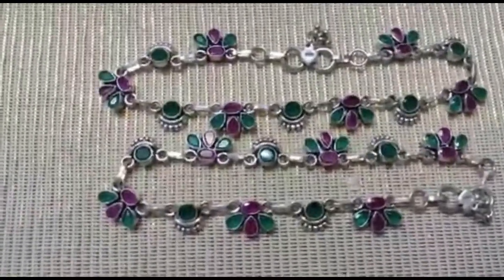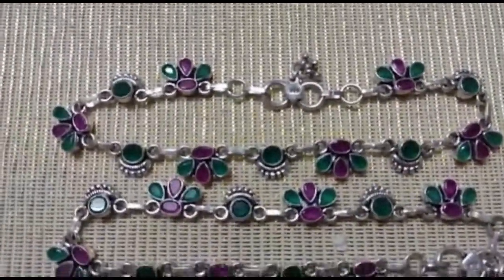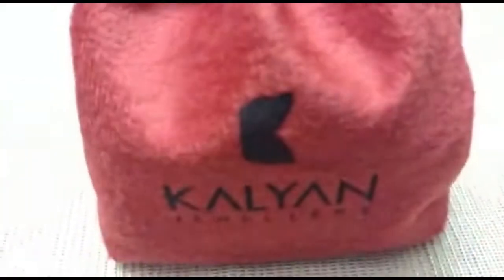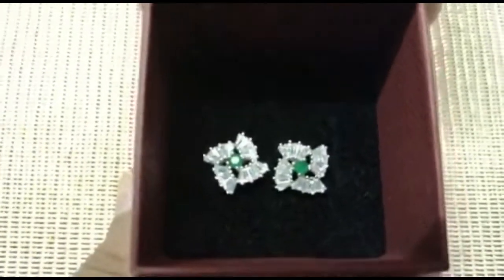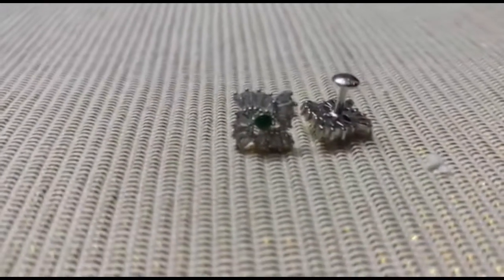Our fifth item is another model of ankle chain with earrings. It has small emeralds and rubies and weighs 52.452 grams. Our sixth item is a silver earring with small emeralds in between. It weighs 3.901 grams and it's a screw-model earring.